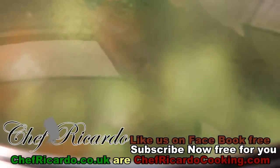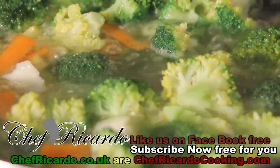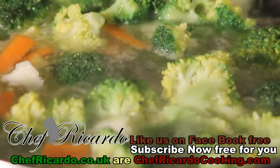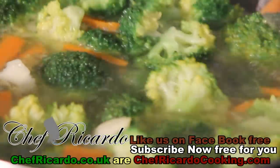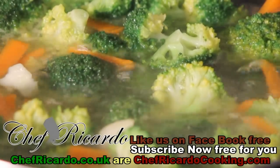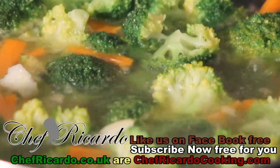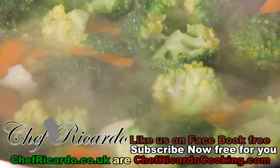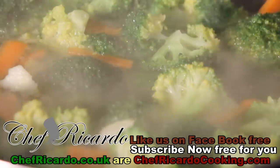Let's check and see how it looks — nice and beautiful! This looks like it is ready now. Broccoli doesn't take long to cook, roughly about five minutes in the boiling water. So let's turn off our stove, strain it off, and we're gonna fry it up.